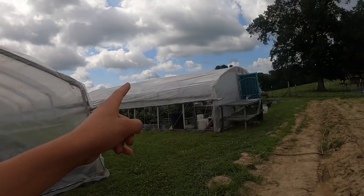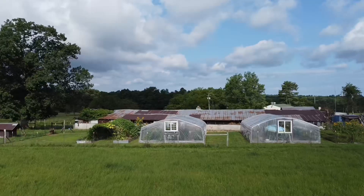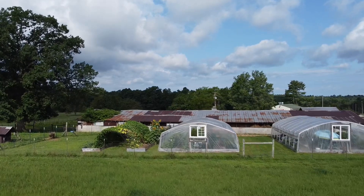We have had this greenhouse here — we built it one year ago. I did vlog that and I'm going to give a little update on it.